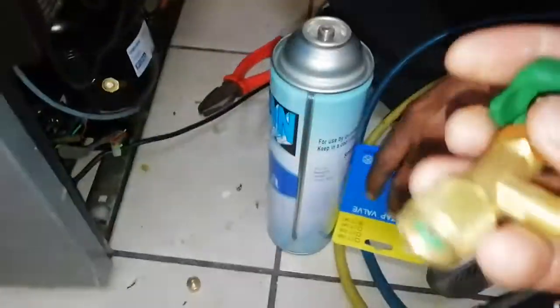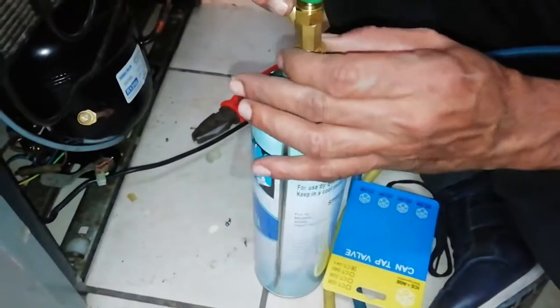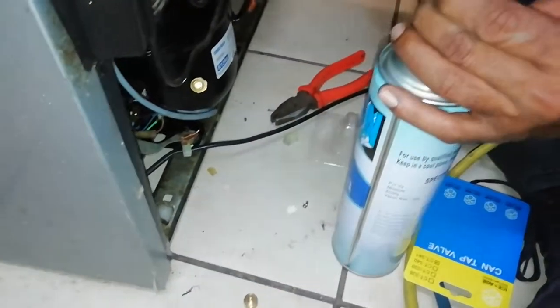First of all, you have to buy a valve like this. This valve goes on top of the gas cylinder. Before you buy that gas cylinder, there's something you need to do first.